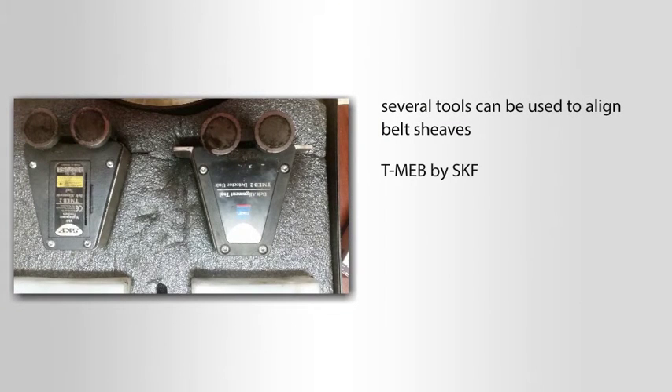One such tool is the TMEB by SKF. These use laser technology and are very simple to operate. It is a one-person operation and is very accurate.